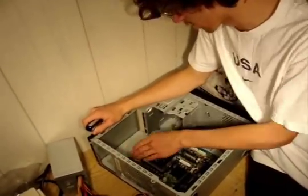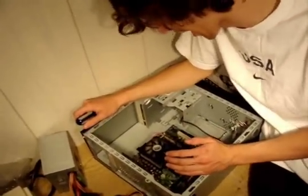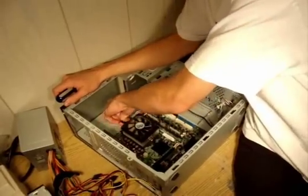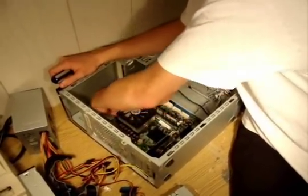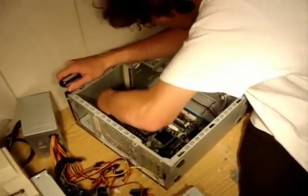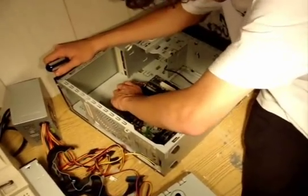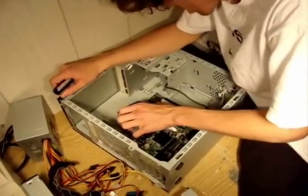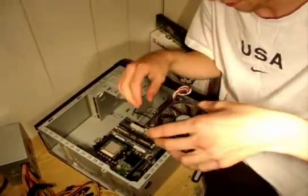Next, I'm going to be taking off the CPU fan. This is one of the most annoying things in the computer to get off. Always, always, always — because of the different ways it comes off, you always have to push several different ways and jimmy it a couple times in order to actually get these metal brackets off. After that, it should come off fairly easy.